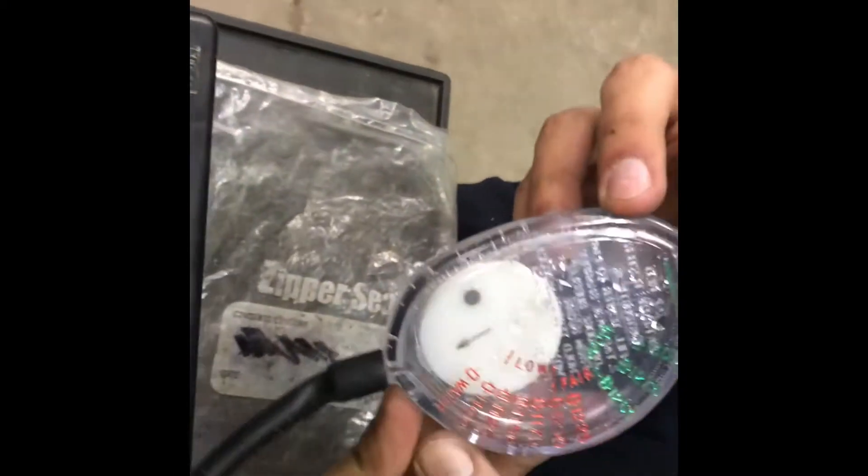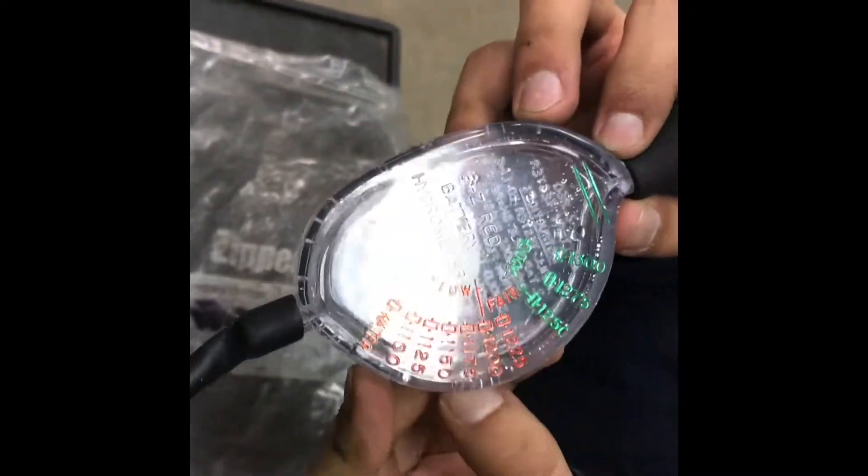If the electrolyte goes under these green numbers, that means the battery is not in good condition.